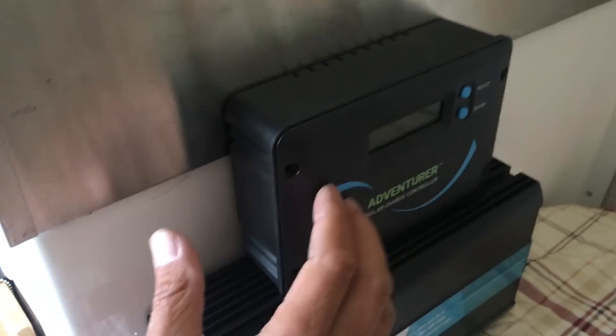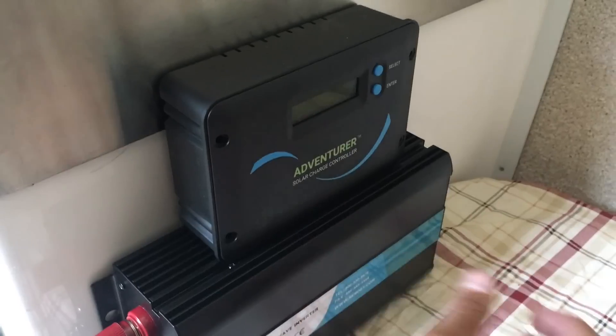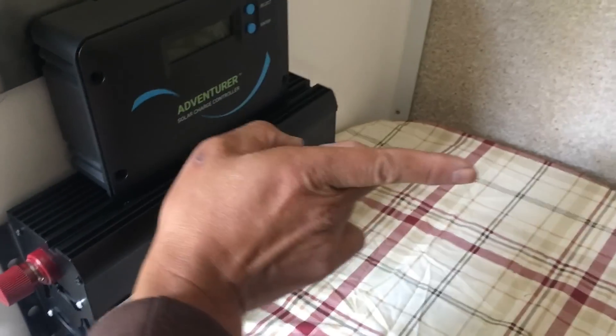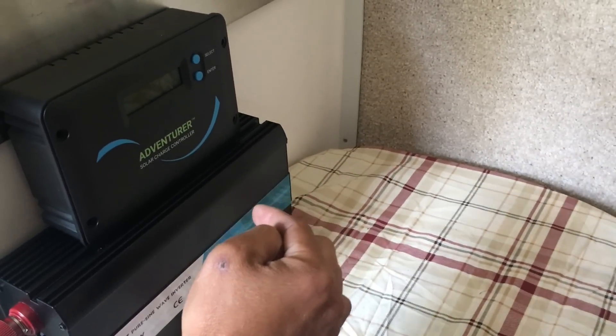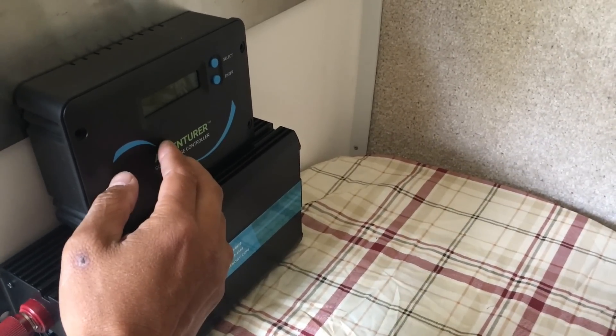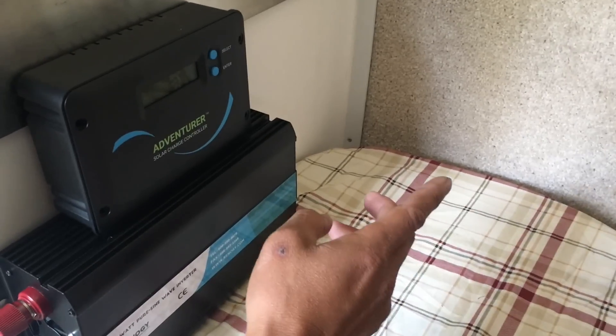I'll mount the inverter below on the sidewall next to the stove, and on top of it I'm going to put the charge controller. I think this will give the closest distance between the battery — which is about two to three feet — directly to the charge controller, and then out to the inverter and the batteries as well.